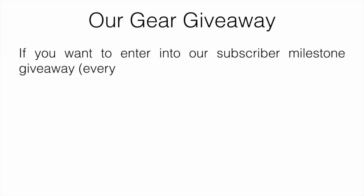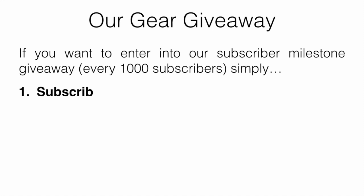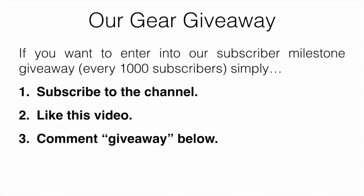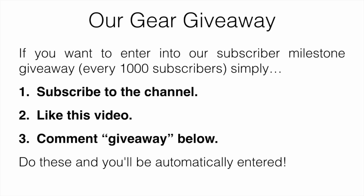Before we get started, I'll mention our gear giveaway. If you want to enter our subscriber milestone giveaway — every 1,000 subscribers — simply subscribe to the channel, like this video, and comment 'giveaway' down below. Do those three things and you'll be automatically entered.